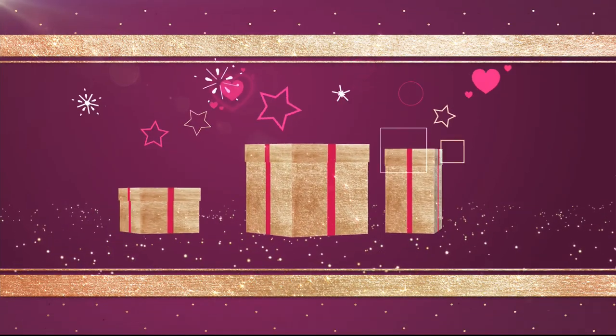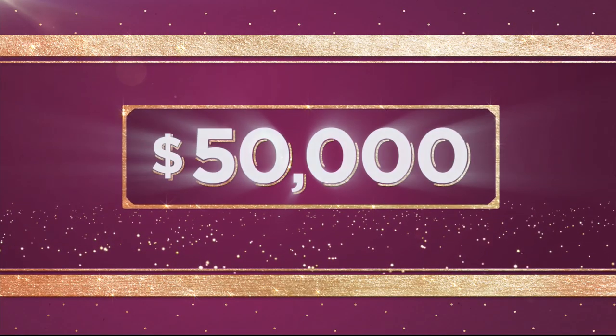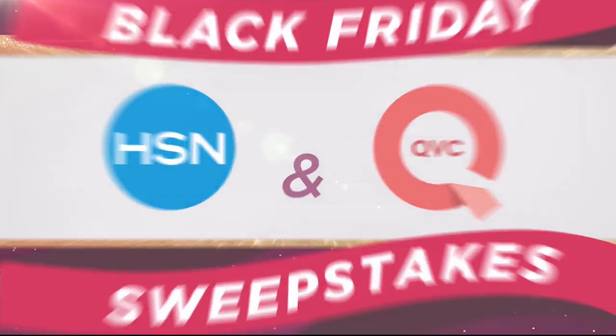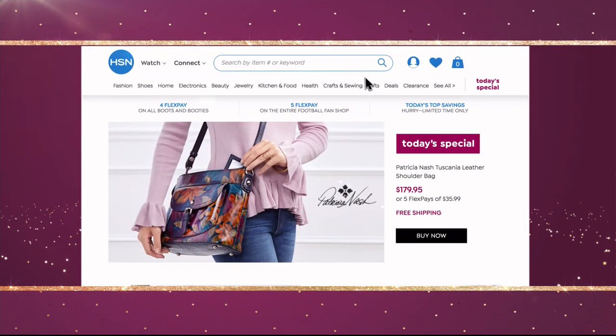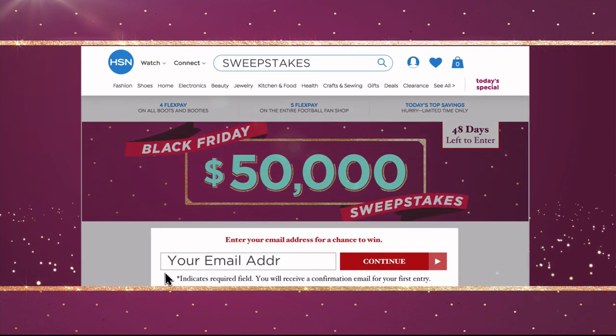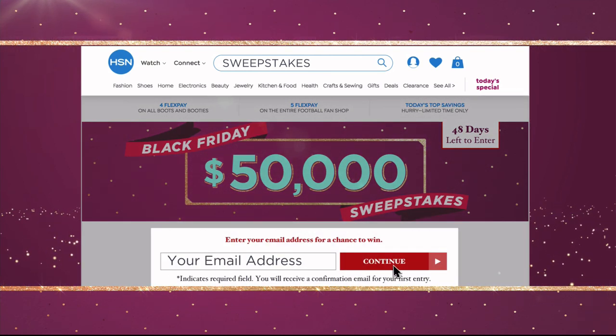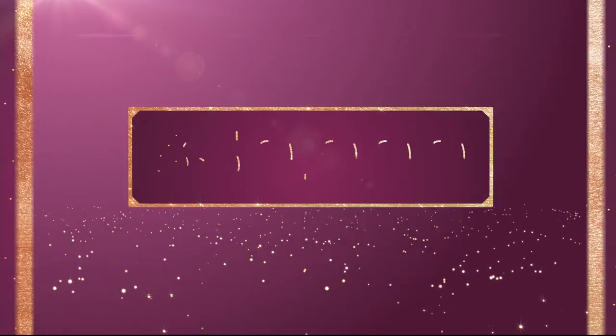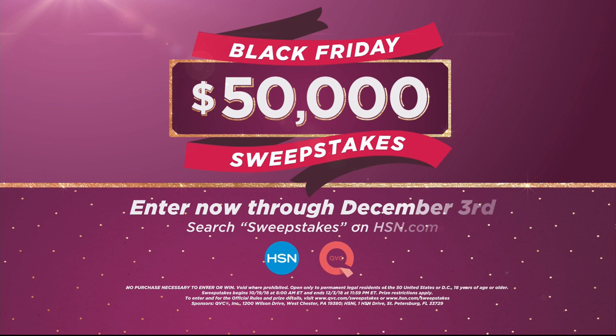Want the gift that keeps on giving? $50,000 can be yours if you're the winner of the HSN and QVC Black Friday sweepstakes. Visit hsn.com or qvc.com and search sweepstakes. Enter your email address daily for a chance to win instant prizes from some of your favorite brands, or take home our grand prize of $50,000. Enter now through December 3rd on HSN or QVC for your chance to win.